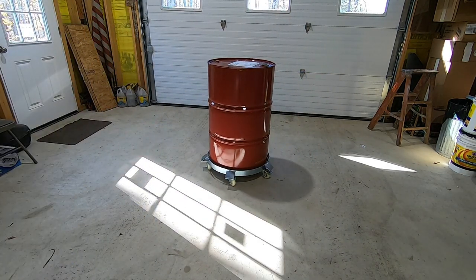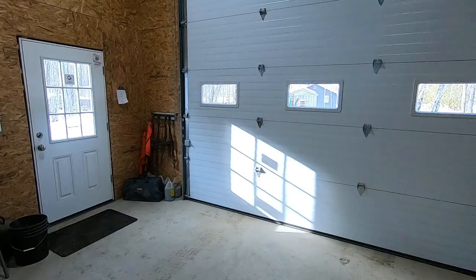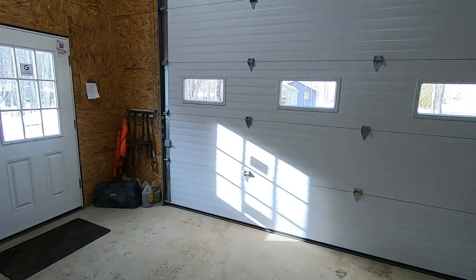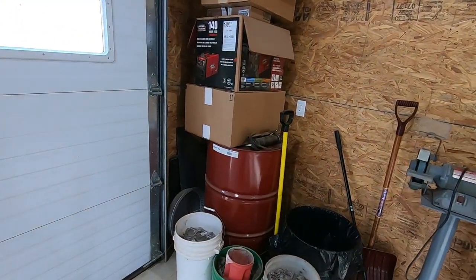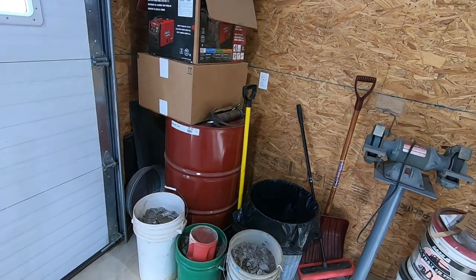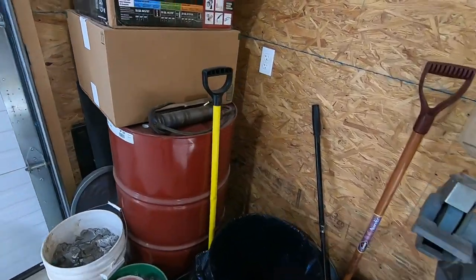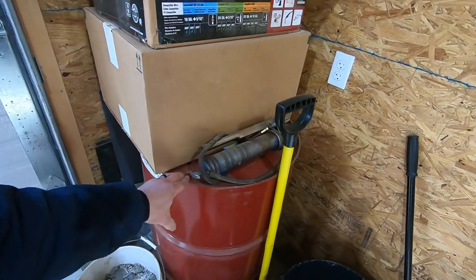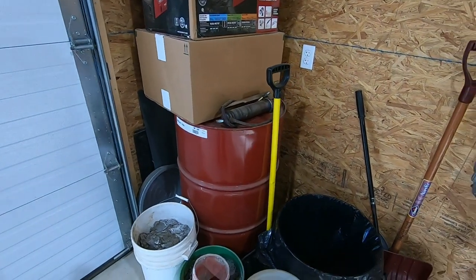The locks don't really work on the wheels, but other than that it's a great dolly. Here we are about five months later in the same spot, and as you can see, this is what I was talking about — this barrel dolly, you're never gonna see that thing. I've got all kinds of junk surrounding that barrel.